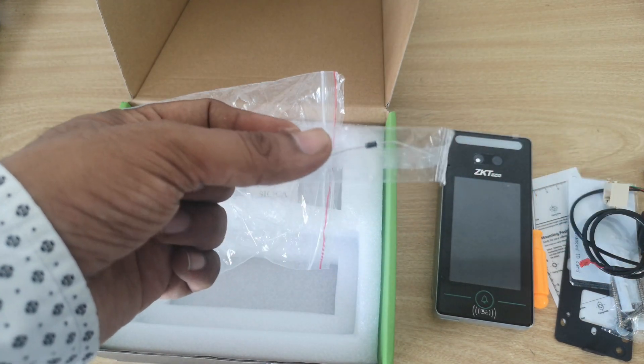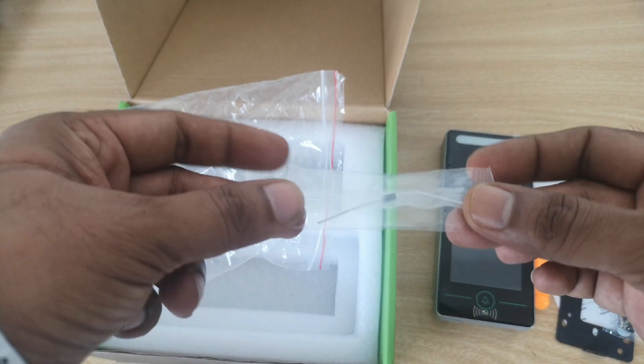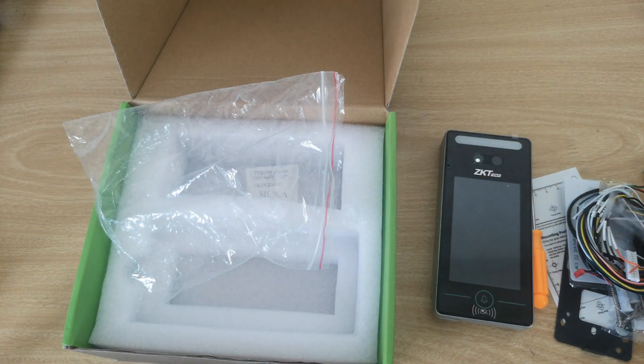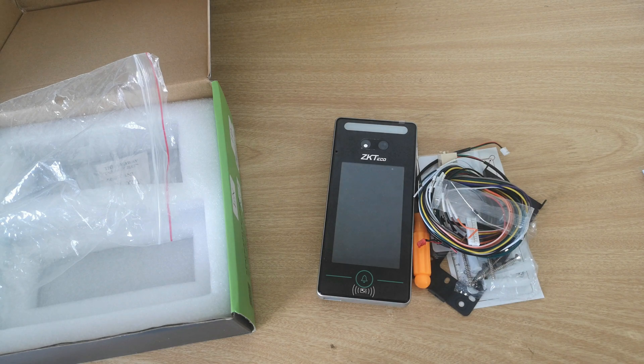This is a diode. If you want to use a strike lock, you can put this diode in so your device won't be killed by the feedback. So this is everything inside the box of the device.